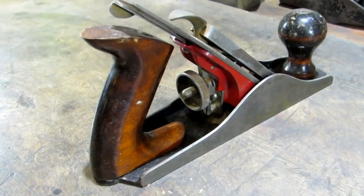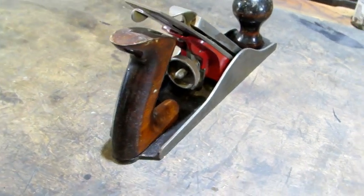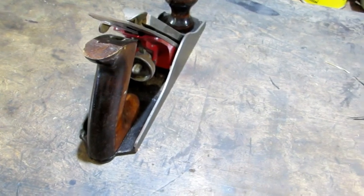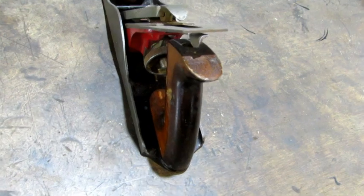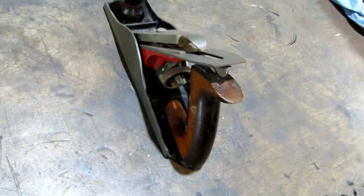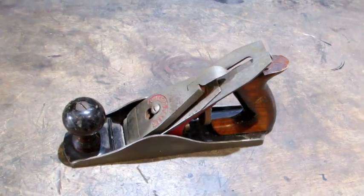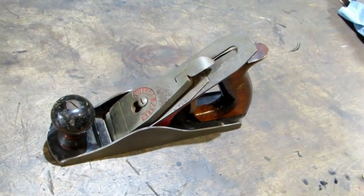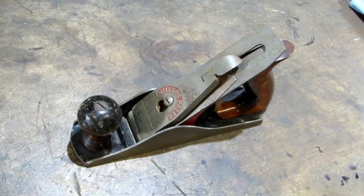The later models of the Millers Falls did away with the frog adjustment screw, which is probably an overhyped capability but it's on the Stanleys. This one here has got some good bones — looks like it's not going to take a lot of work to bring it back to life. One of my overseas subscribers asked me specifically to find him this plane. There it is, I found it, now I'm going to get it ready. Let's break it down.